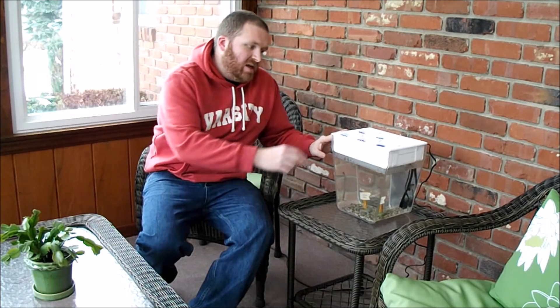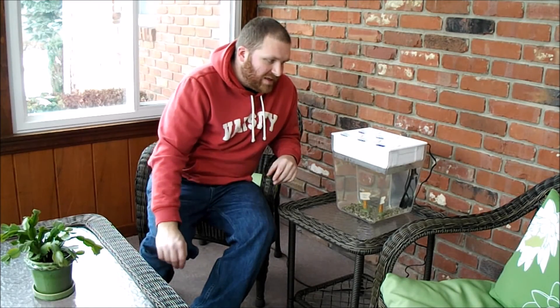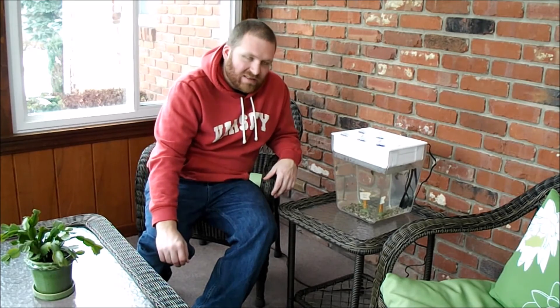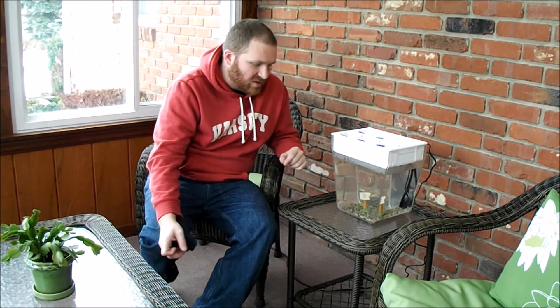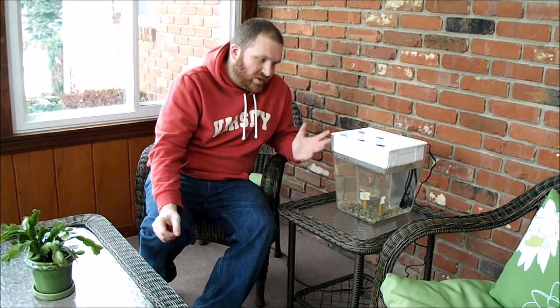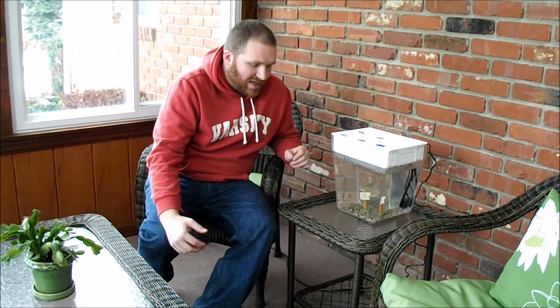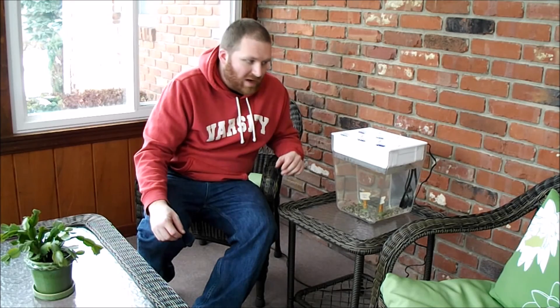I planted two basil plants, two lettuce plants, and two spinach plants. The only problem I can foresee is that the spacing looks very tight. This is a three-gallon tank — if it were a five or even a ten-gallon tank, maybe the spacing would be a bit better. I'm not sure what to do with all the products they gave me, but basil, lettuce, and spinach are more common things you'd actually use and have fun growing at home during the winter season. That's what I like about it right now — there's snow on the ground outside, and hopefully I'll have some plants in here to talk about with family when they stop by.